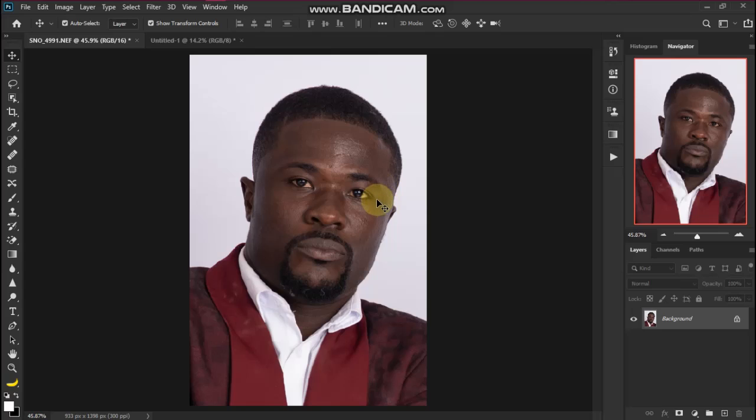Hi lovely people, welcome to Creative Mind Academy. Today I'm going to show you how to whiten eyes and teeth in Camera Raw. Before we start, please hit the like and subscribe button for more tutorials.